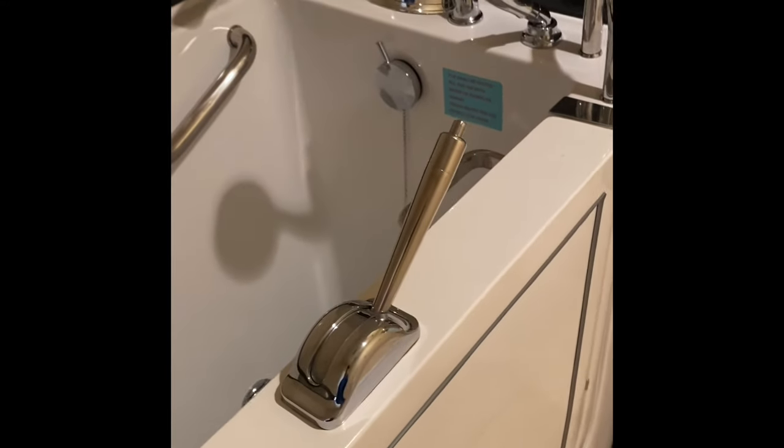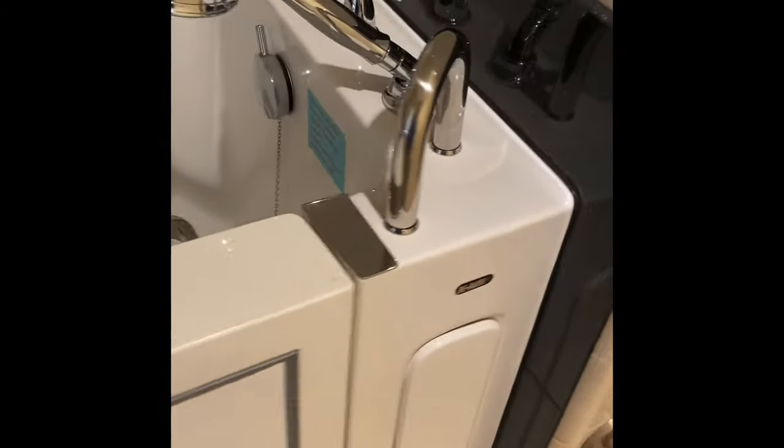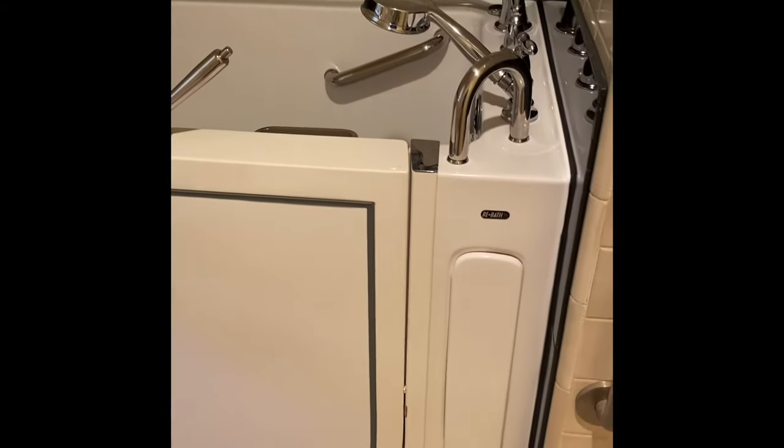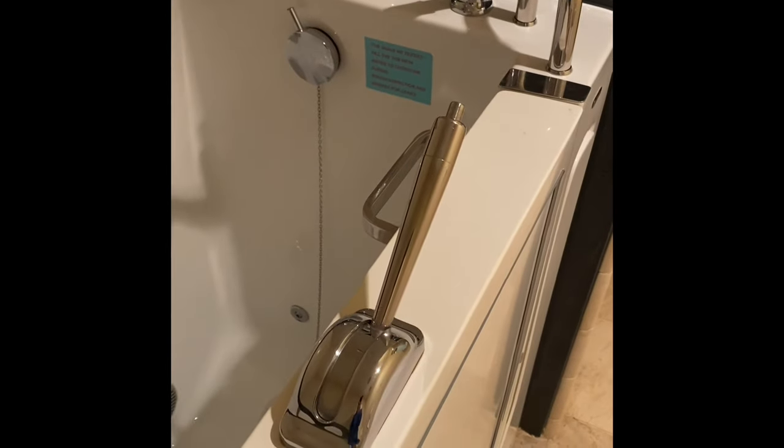I've seen some take up to 12 minutes to drain. We see about one or two of these a month at Double C Home Inspectors — they're not real common, but they're not as rare as they used to be. One thing I can tell you about every one of them I inspect: they almost always look like they've hardly ever been used, if ever.